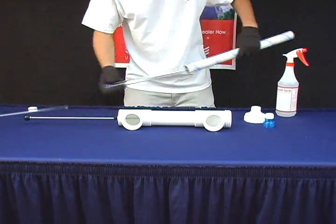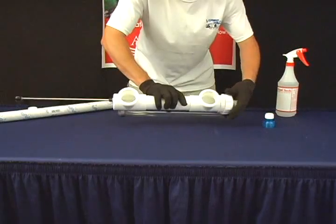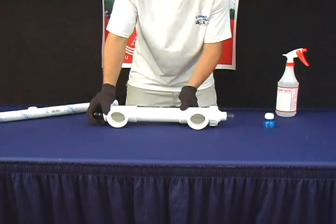Take out your new quartz sleeve. Tighten the easy twist cap back onto the unit. Slide the wiper back into the unit.